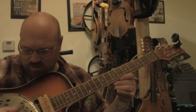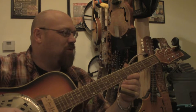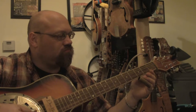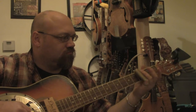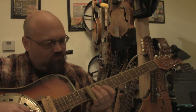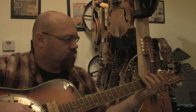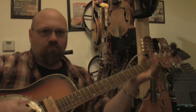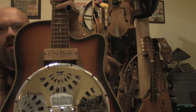I'm missing a couple strings because they broke while I was tuning it up, so you just have to bear with me with just the four strings that I have. So that's the resonator guitar build — I hope you enjoy it.